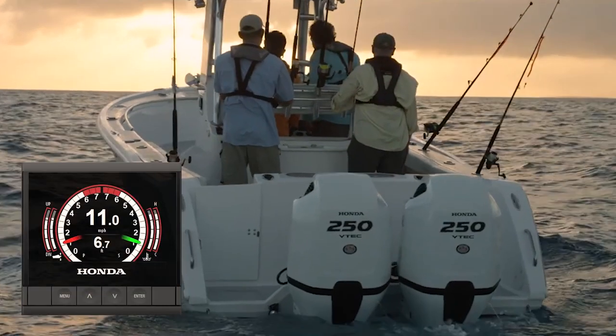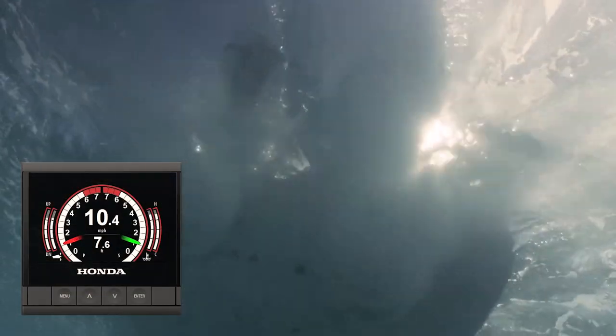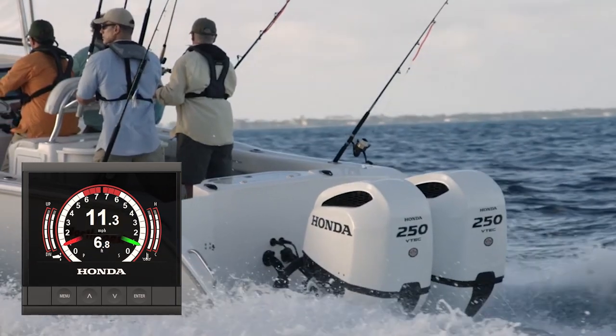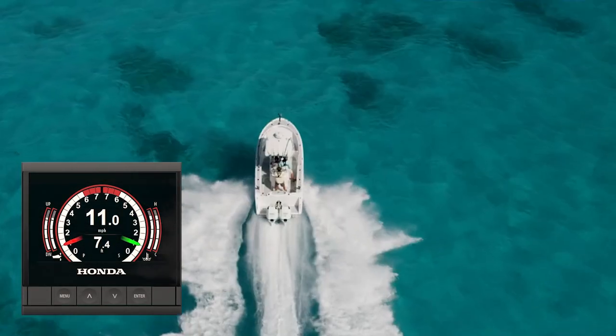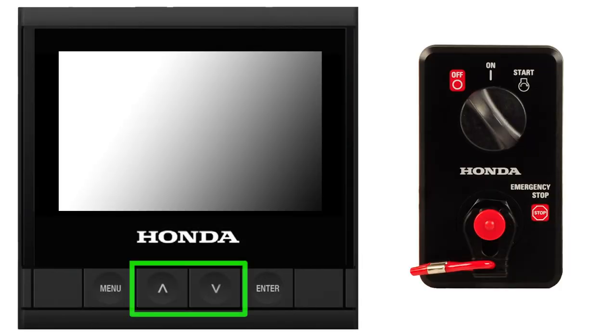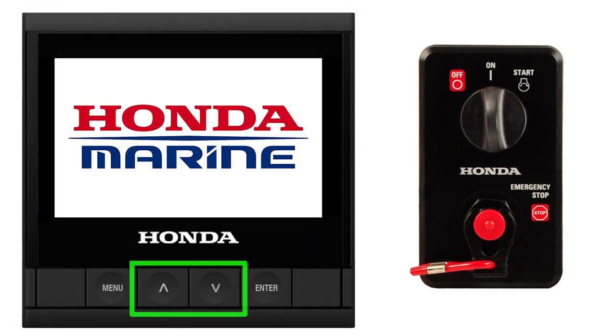Customizing the display for multiple engine installations is very similar, but care must be taken when changing the engine settings as the changes should match the settings on the display. To reset the display, simply hold the up and down buttons simultaneously while powering up. You'll hear an audible beep to confirm the reset.